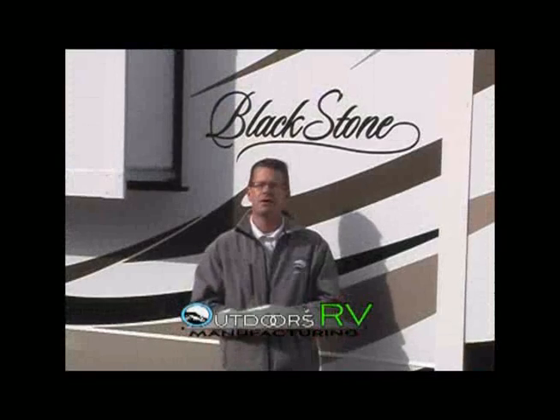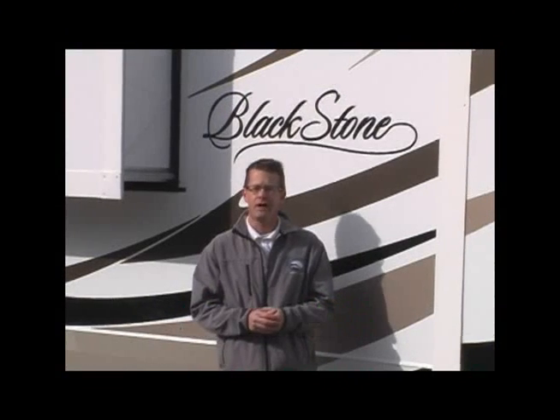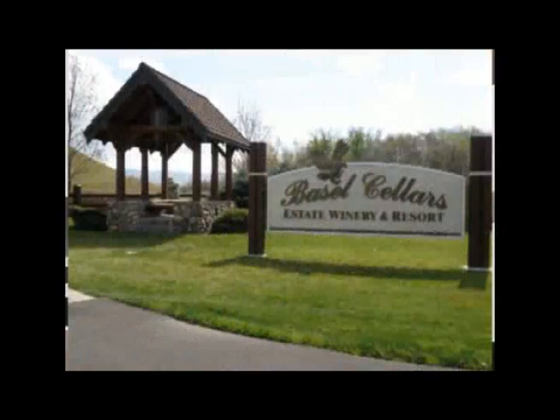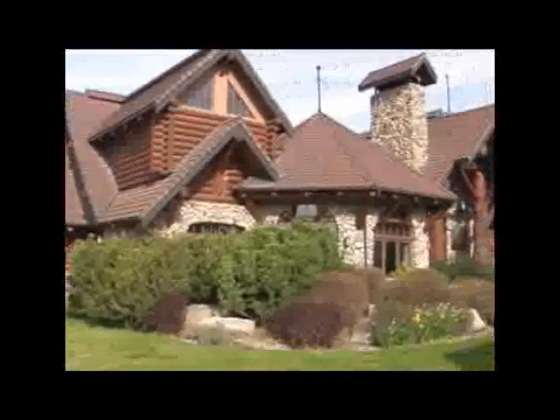Hello and welcome to Outdoors. My name is Darren Nelson, Sales Manager of Outdoors RV Manufacturing. Today we're at the Winery of Basil Cellars in beautiful Walla Walla Valley of Southeast Washington, wine country.